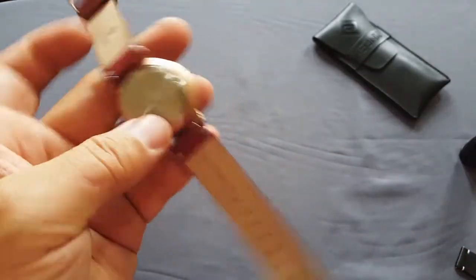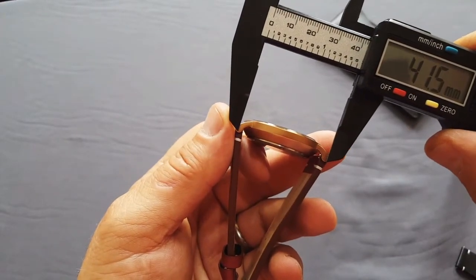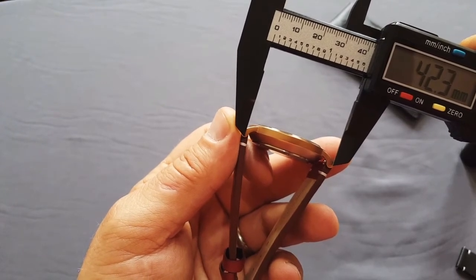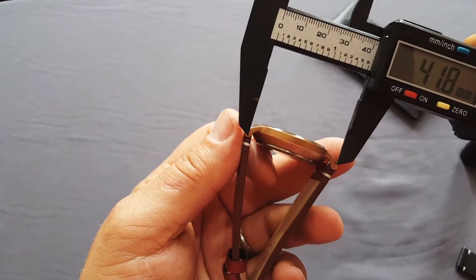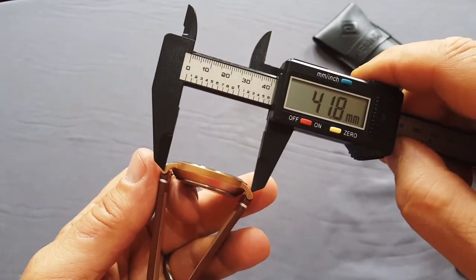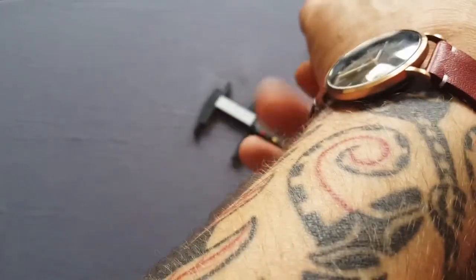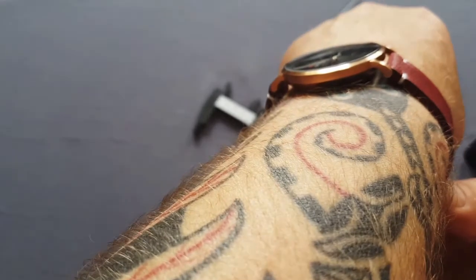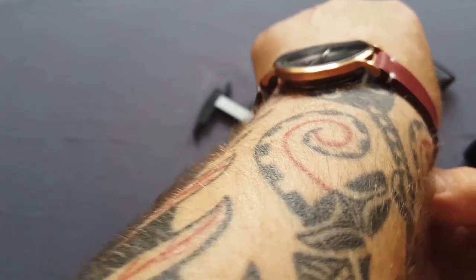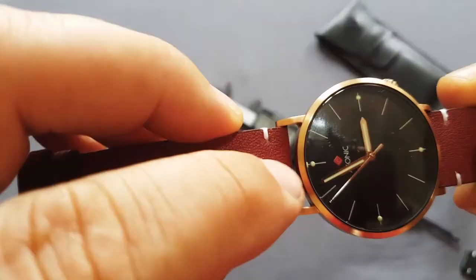I didn't measure lug-to-lug, which can be quite important. I always measure from the center of the lug pin to the center of the other lug pin, and it's 42mm lug-to-lug. That's not much at all. So if you have a small wrist and prefer really small watches — say 35 or 36mm diameter — you'll still be happy with this one, because the lug-to-lug distance of only 42mm sits very small on the wrist.